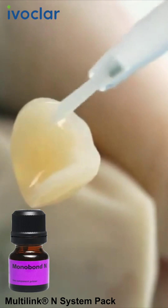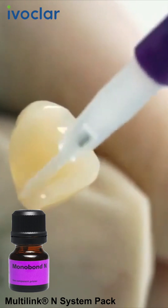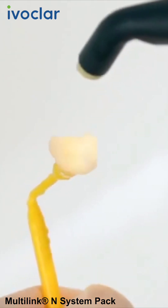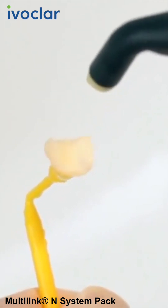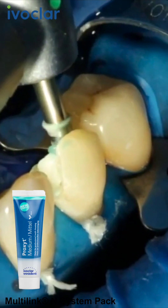Apply the Monobond N bonding agent to the pre-treated surfaces with a brush or microbrush and leave to react for 60 seconds. Subsequently, disperse excess material with a strong stream of air.